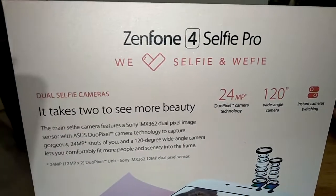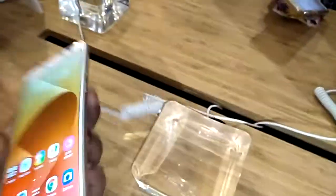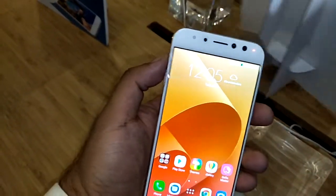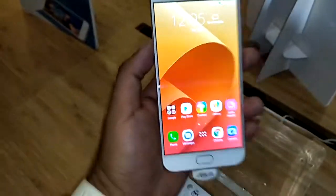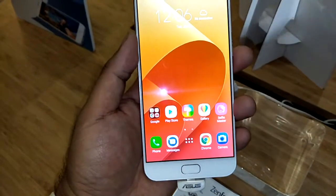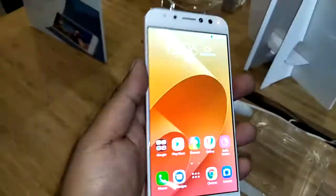We're here at SMX for the launch of the Zenfone 4 and the Zenfone 4 Selfie Pro. According to the spec sheet, it has a Qualcomm Snapdragon 625 Octa-Core processor, Android 7 with ZenUI 4.0. The display is 5.5 inches — pretty average for smartphones right now — and it has 64GB of storage and 4GB of RAM, which is actually nice.